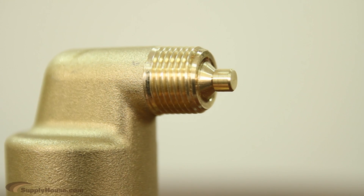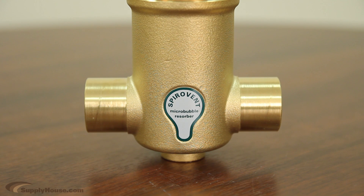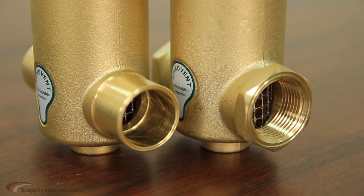The vent head is designed to stay dry and is dirt and leak resistant. Simple to install with a straight inline design, they are available in the Junior Series in half inch to one and a half inch sizes, and in the Senior Series in two inch to eight inch sizes. They also come with either threaded or sweat connections.